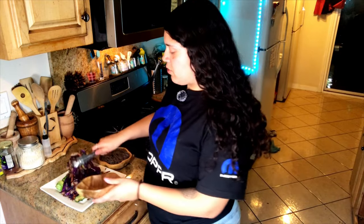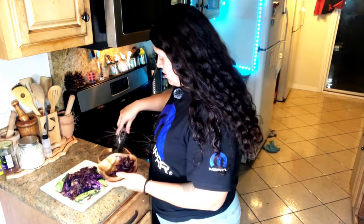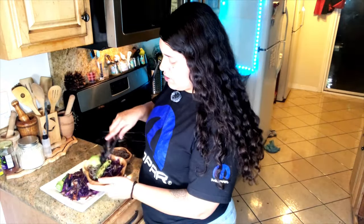It always makes more sense to keep it separate — that way people can choose how much they want. So you get a little bit of this, maybe a little bit of this, and maybe a little bit of that.